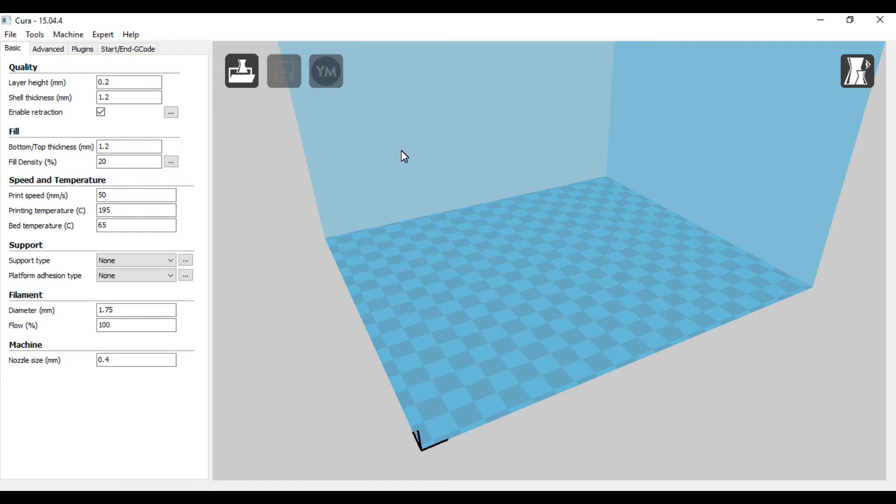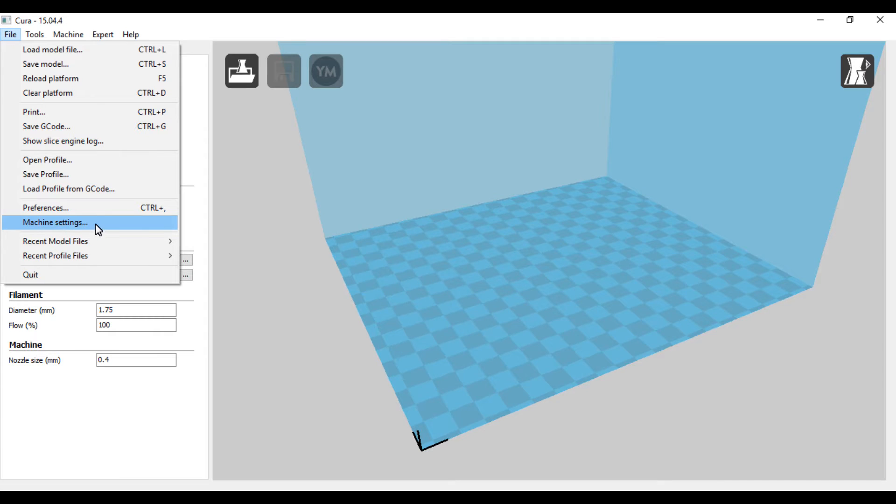This is the program I use — Cura 15.04.4. I will eventually switch over to the new Cura, but I first need to figure out how to get into the settings and set my bed dimensions and stuff like that, which I'll do at a later time.